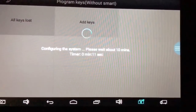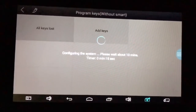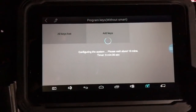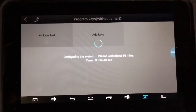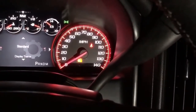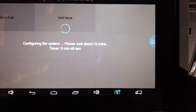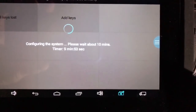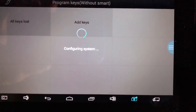And we're on a countdown right now — at 10, 11 seconds. I'm going to go ahead and pause this video and come back when the time's about up. Alright, so we're back. We're at 9 minutes and 40 seconds. If you look at the dash, you're going to see the security light is on solid. The countdown's almost done. Configuring system.